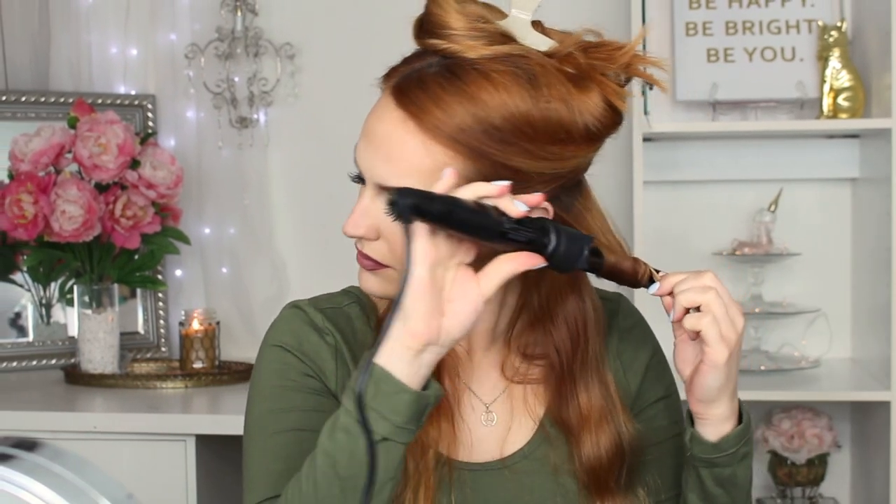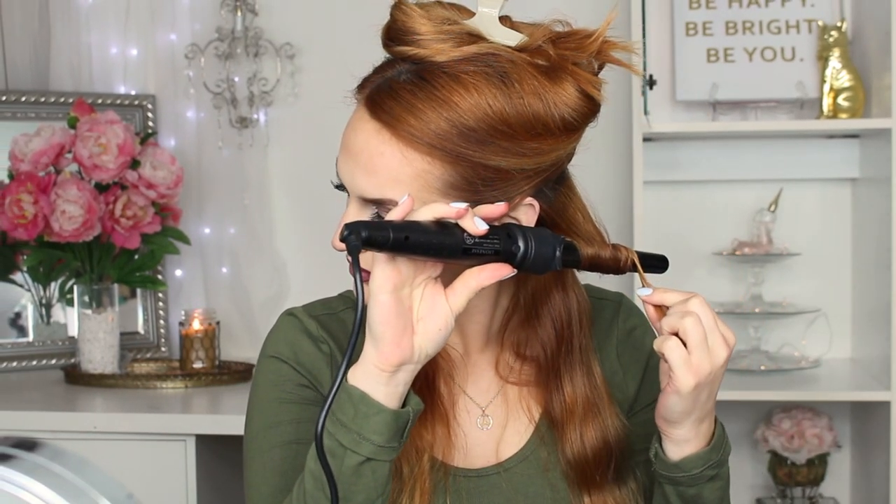For curling, I'm going every which way — some curls towards my face, some away from my face. This gives it more of that natural curl pattern. We don't want them to be super tight; we want them a little more on the loose side, just like you've been out at the beach all day. The best part about this is you can create any type of curl you want — super tight or super loose. I'm just obsessed with irons that have interchangeable barrels because I love having the option of different curl types.